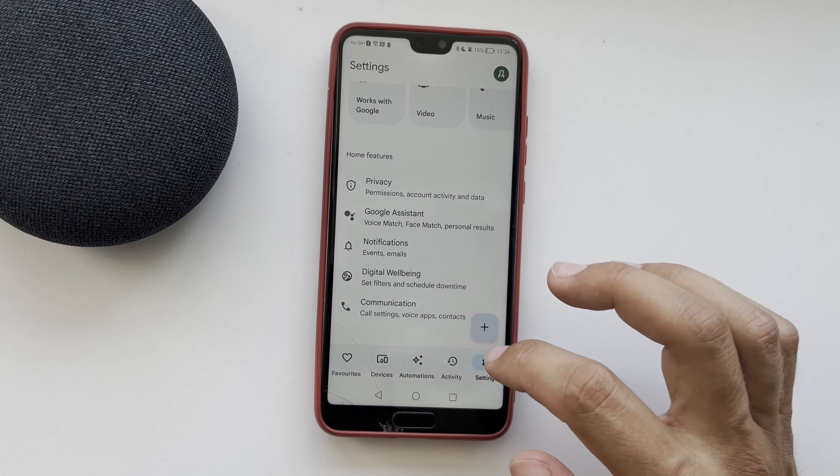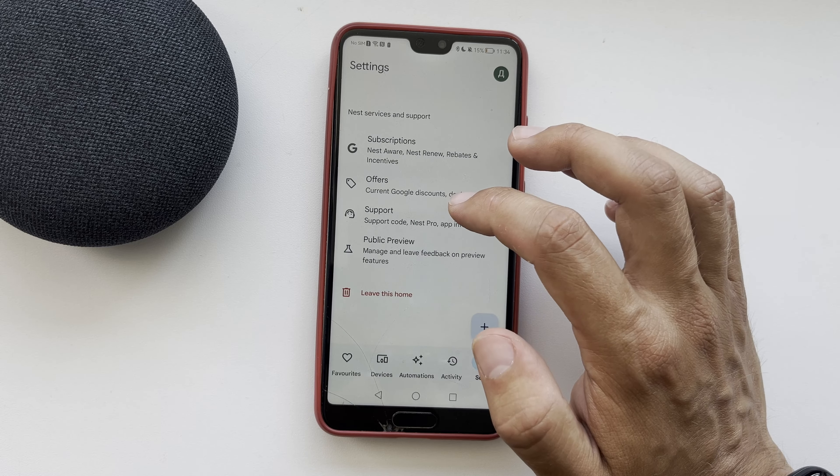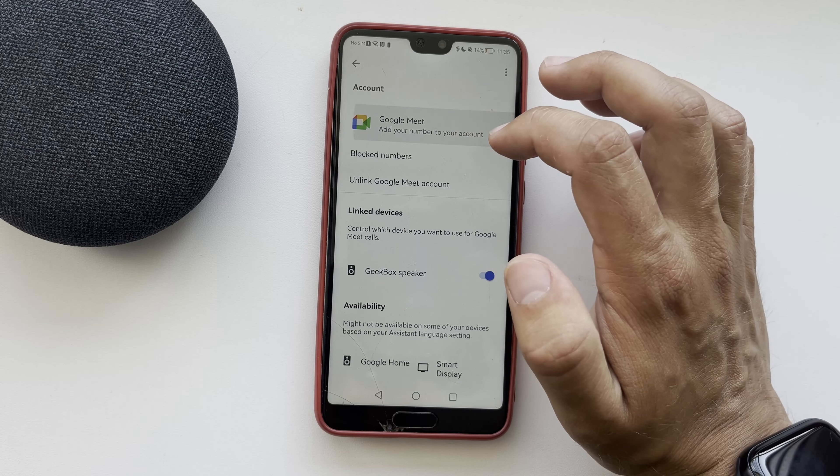Open the Google Home app. Go to Settings, then Communication, then Voice and Voice apps.